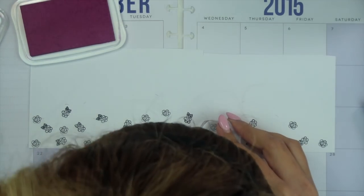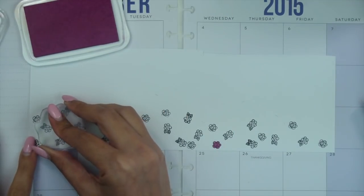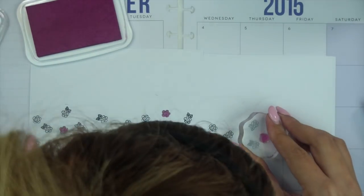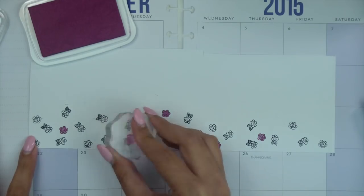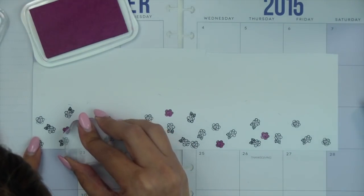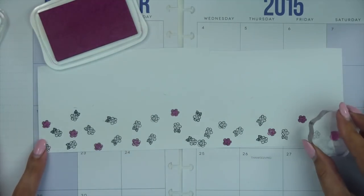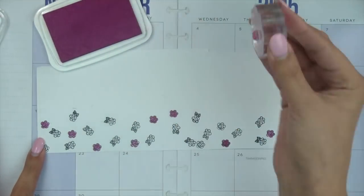I went ahead and stamped out a bunch of the little flowers from this set — you get several tiny flowers in different sizes — and I wanted to create kind of a custom flower pattern. I really love the way it ended up coming out. I decided to use the little piece that lets you color in one of the flowers from the stamp set. I really loved this kind of plummy color — it's like a jewel tone — and I thought it was perfect for fall.